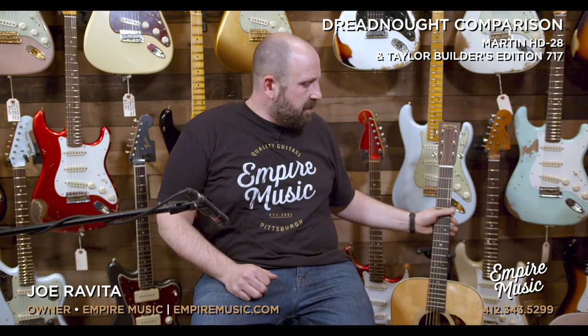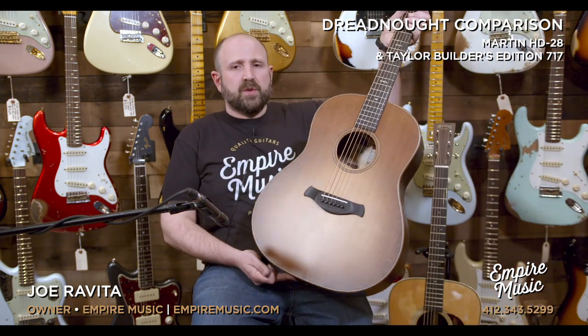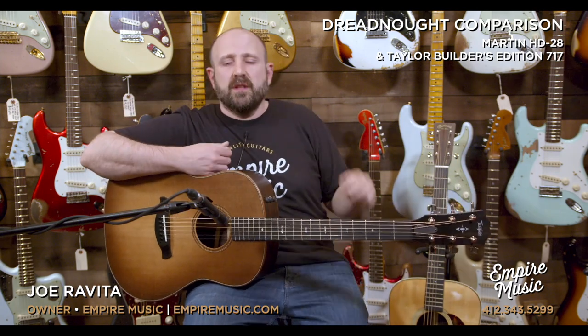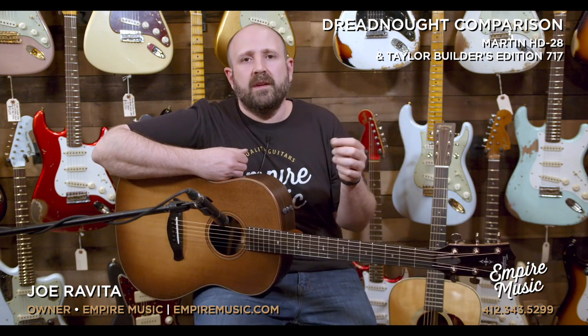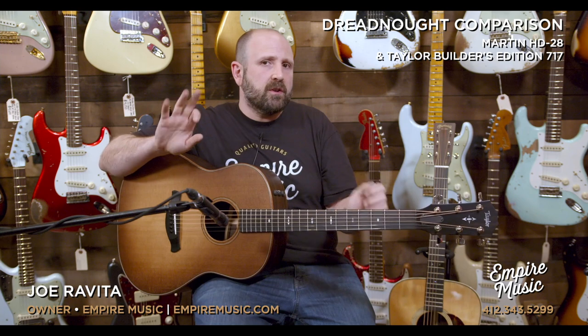So that's the HD-28. Now let's grab the Builders Edition 717. For what it's worth, these guitars are strung from the factory — Elixir on the Taylors, Martin strings on the Martin. So this would be exactly as the factory designed them, and we did full factory setups on both these guitars before we did this.